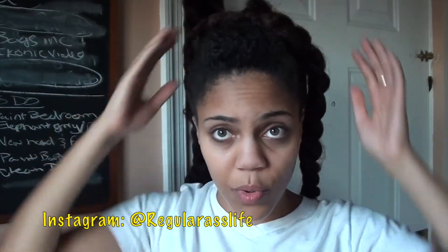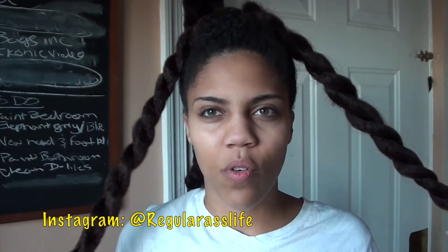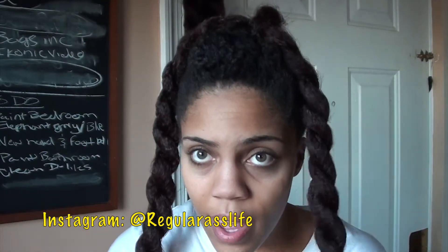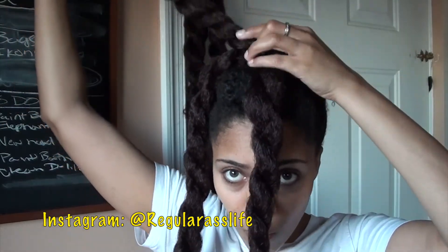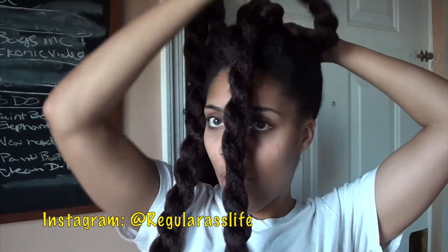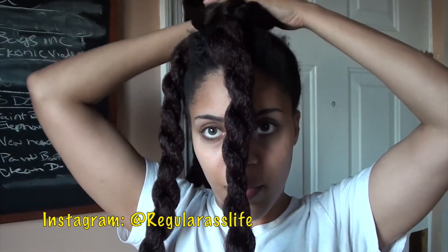How many packs of hair you use also depends on what size bun you're comfortable with and how big you want it. To achieve the style, pull two of the twists out of the way, take one twist, and start forming a bun around your ponytail — or my imaginary ponytail.